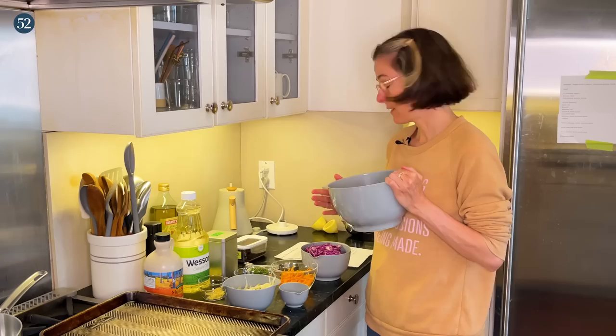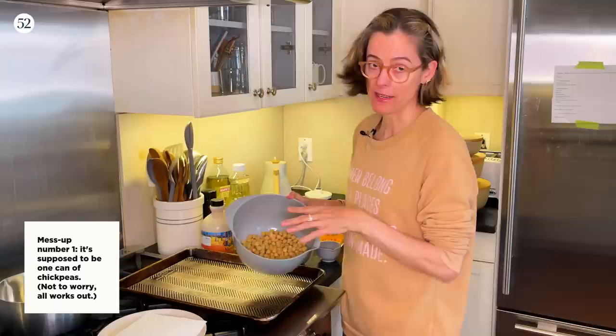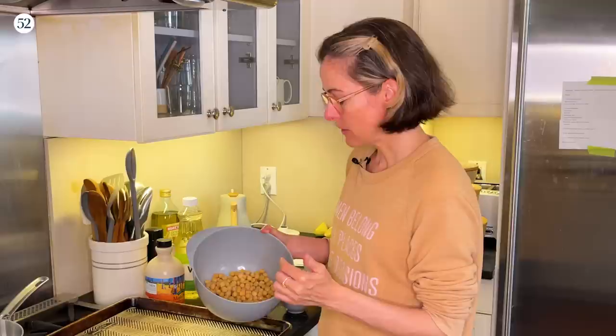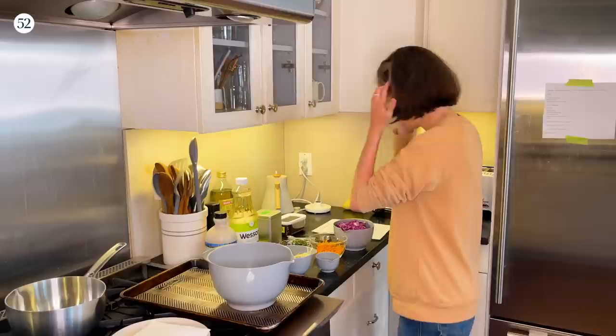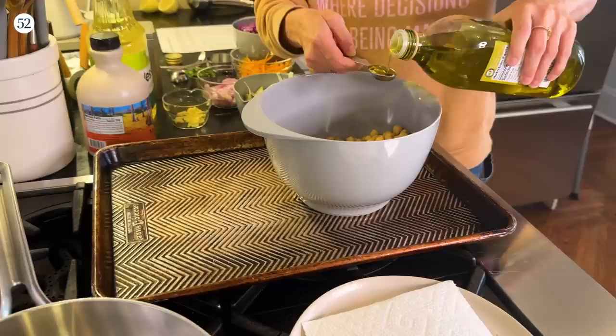Hey there, today I'm going to be making Shruti Jane's roasted chickpea salad with za'atar — and it's not just chickpeas, it's going to have cabbage, carrots, and fennel. First we're going to roast the chickpeas with some spices. I've got two cans of chickpeas that I have drained. I'm Amanda. I'm going to add two and a half teaspoons of olive oil and some salt — it calls for Himalayan salt but I don't have any today, so you can just use whatever salt you've got.